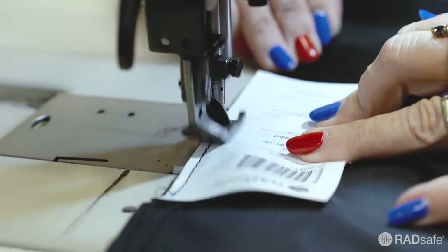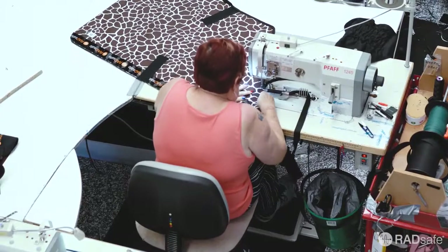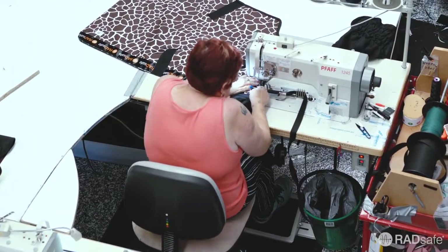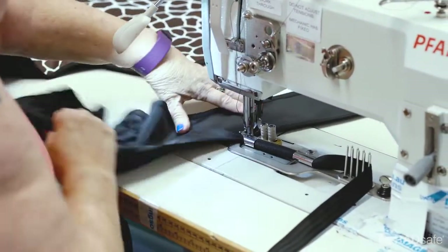The label produced earlier is now sewn onto the garment. With all the accessories now in place, the binding, or trim, is stitched to the edge to give the garment a clean finish.